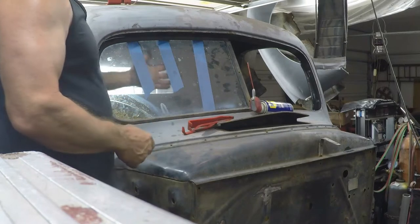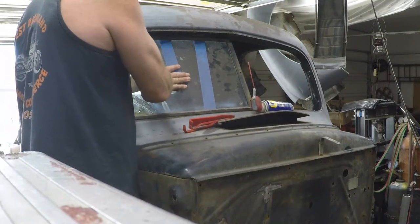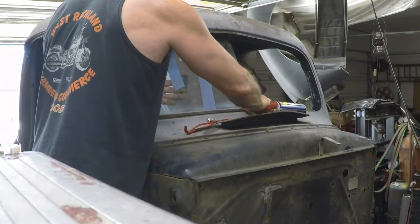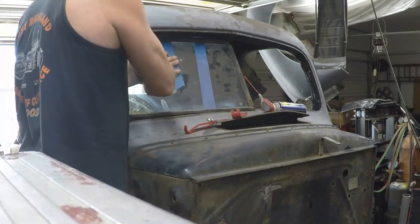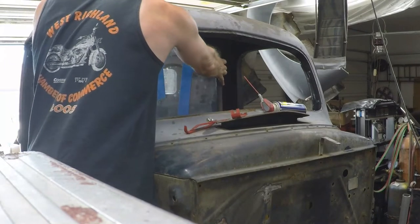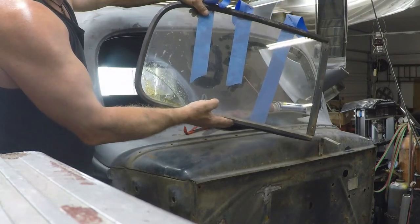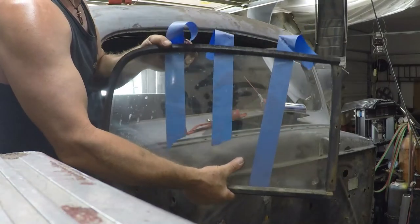That's actually free now. It's being held up by my tape. There's our window. We didn't break it even with the crack there — we still came out unbroken. We could reuse that seal if we wanted to, of course we're not going to. But that's how to get a window out.